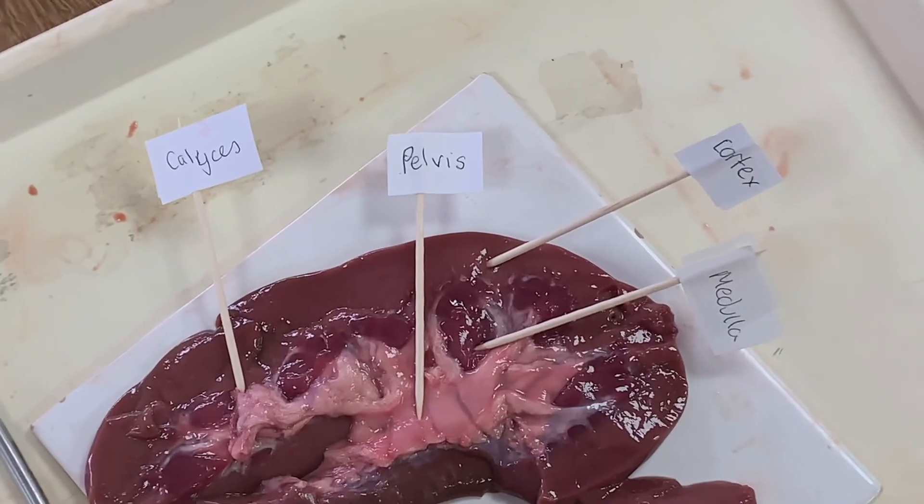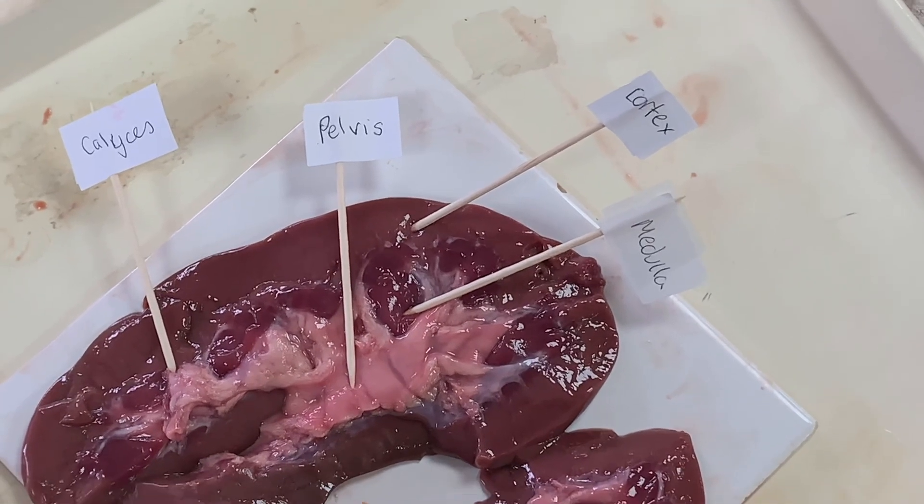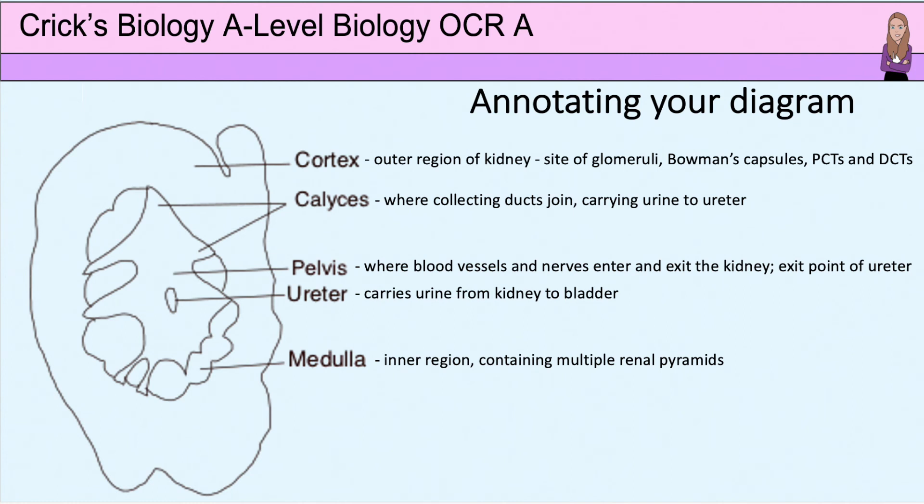You may like to take a photo to put into your lab books. Making labels for your specimen helps to clearly show identified areas. Finally, you need to annotate your labels on your biological diagram. Annotations are there to briefly explain the role of each of the structures.